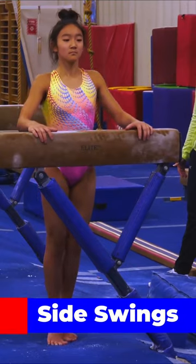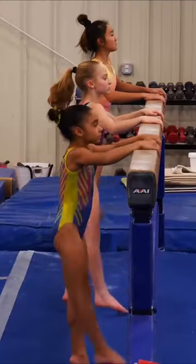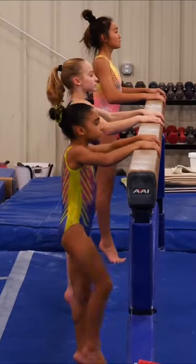And now we'll do side swings. Ready? And one, two, three, four, five. Knee up. One, two, three, four, five.